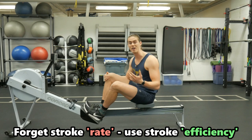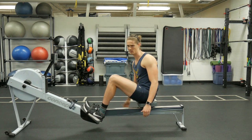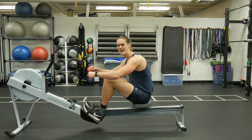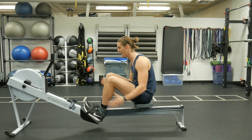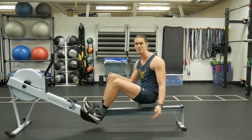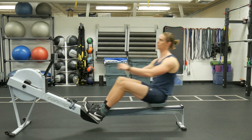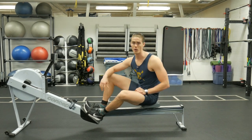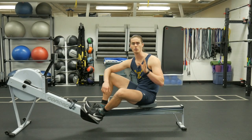It really boils down to what we call stroke efficiency. Stroke efficiency is about your connection with each rowing stroke that you take. I've done lots of videos covering how to be the most connected with your stroke and get the most out of each stroke — being able to provide as much force as you want. As I showed in that second clip with the fast rowing, that was not a great example of efficiency; it was just going up and down while being very disconnected from the rowing stroke. So in that case, rowing faster wasn't necessarily better.